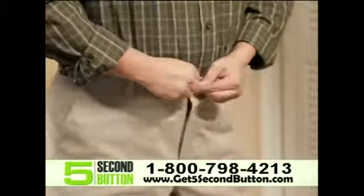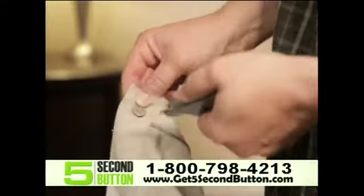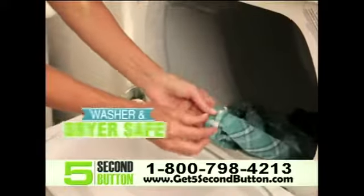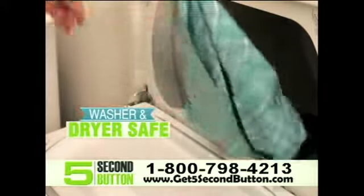Need a little more space in those pants? No worries, just move the button over and slide. With the 5 Second Button, you can breathe again. And unlike thread, 5 Second Button won't unravel in the washer or dryer, and it's dry cleaning and iron safe.